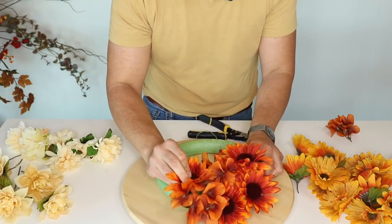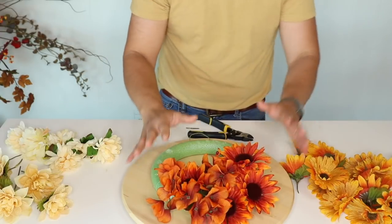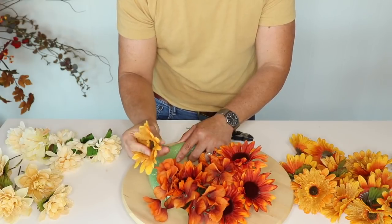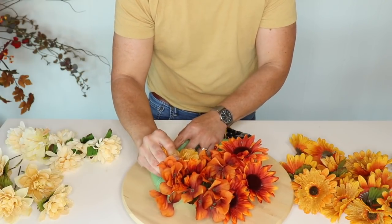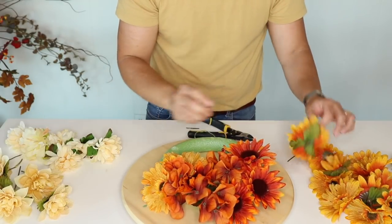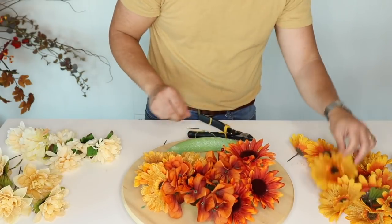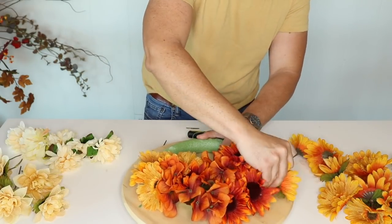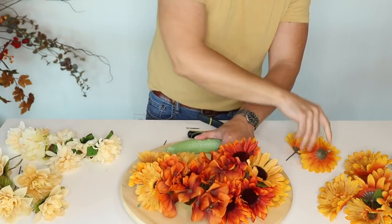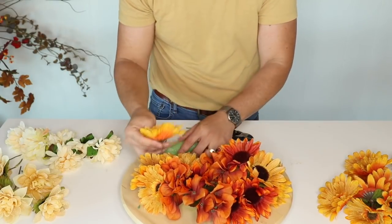Make sure to push the flowers really far in. For the ombre effect, move to the next color in the color wheel — on the same family but a shade lighter — and start adding those flowers. Add three on this side, then immediately move to the other side since what happens on the left happens on the right. You want to go as far down as possible to cover all the foam so none of it shows.